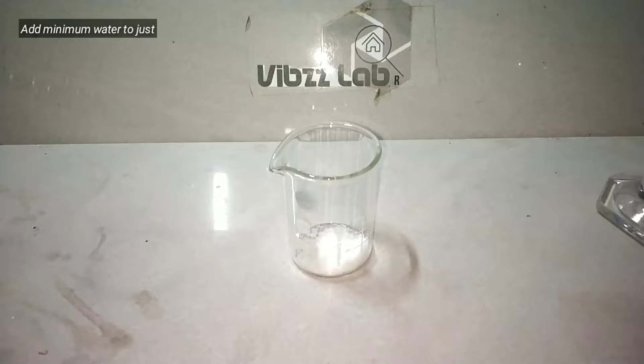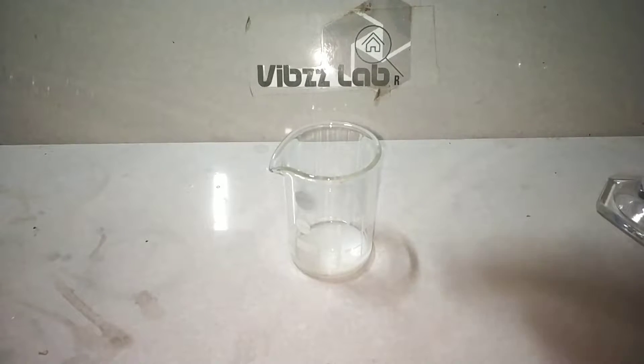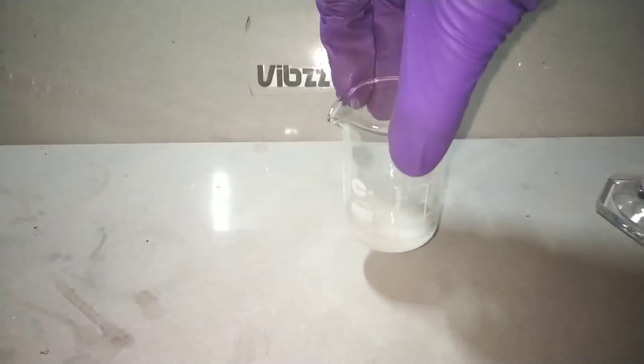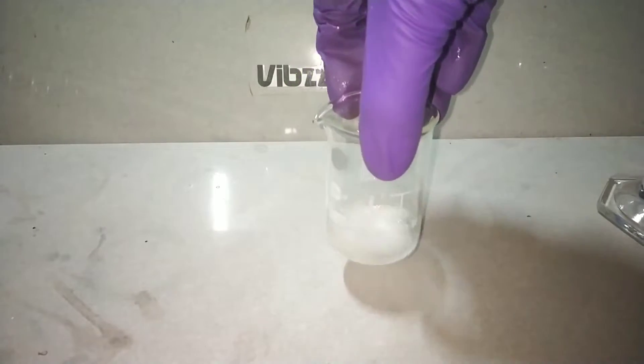A very minimal amount of distilled water is then used to dissolve the potassium iodide salt completely. This will take place very fast as the solubility of potassium iodide in water is very high.